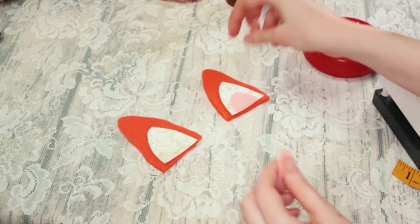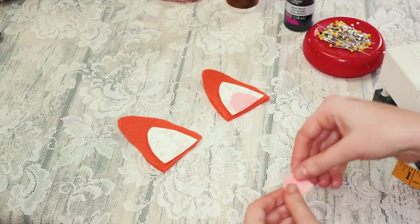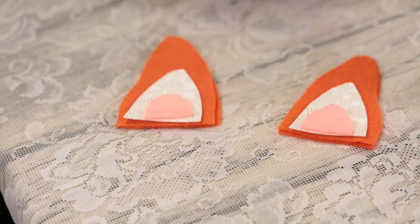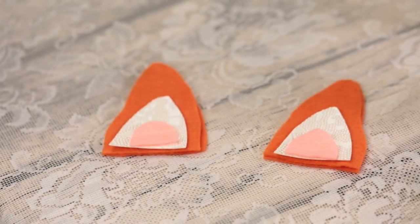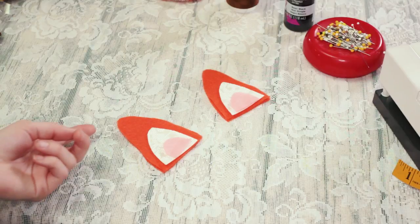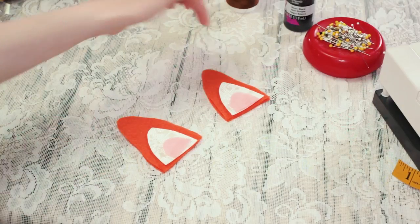Now you have all your pieces cut. Take your pieces and separate them into two ear piles like so. Make sure that the piles reflect how the ears will look on your head so that you know you've created a right and a left ear. We usually have our curved edges on the outside of the ears.